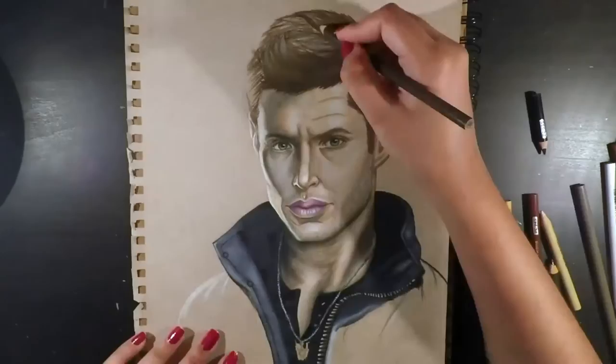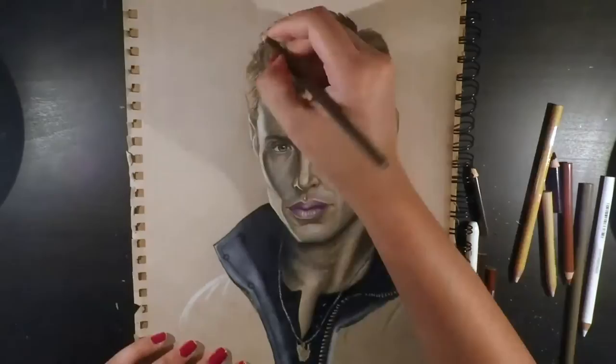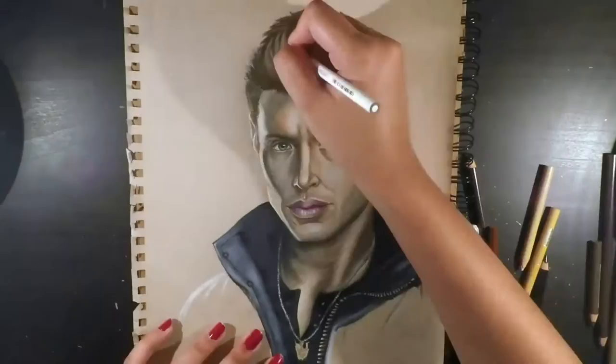For the rest of his jacket I used mainly 50% cool grey as well as 20% cool grey and black, and just blended those together. For the left hand side of the jacket on the corner I planned to create the yellow glow similar to his face.